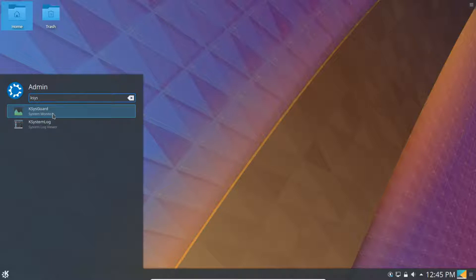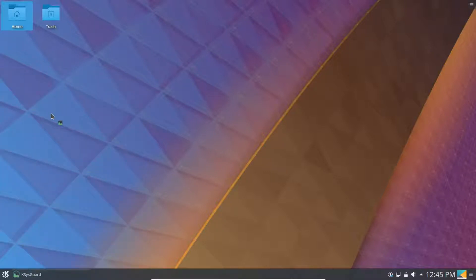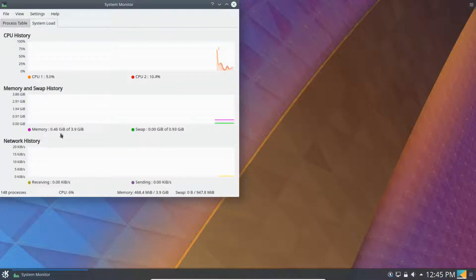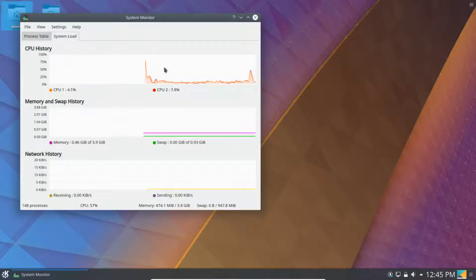In the System Monitor you can see how much is being used. This is the system load — it's only using 0.46 gigabytes, or about 460 megabytes. Which is a lot better than the standard Ubuntu GNOME desktop, which uses over one gigabyte. So if you have a computer that doesn't have a lot of memory, or if you just want to save memory for other things like cloud services and graphics cards, this is a good choice.